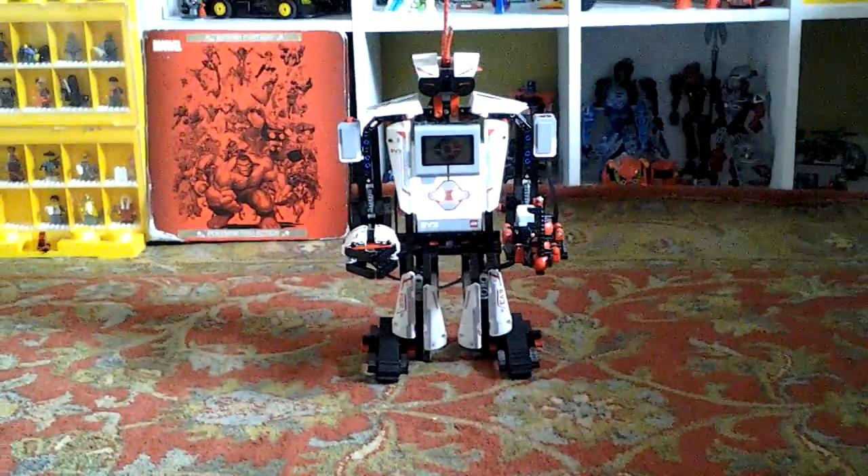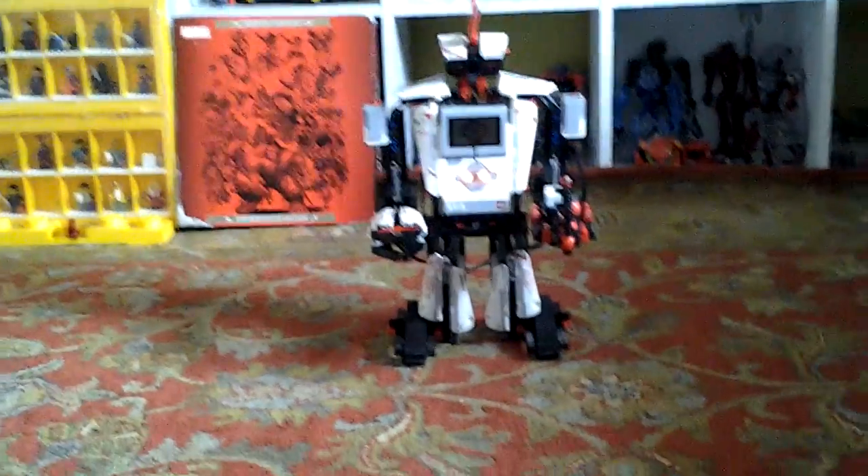Hello, this is the LEGO Wizard and welcome to another video. In this video I show you how to control Everstorm with the Commander app on your tablet.